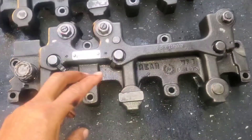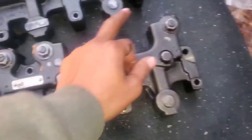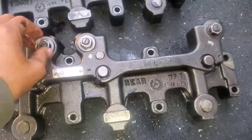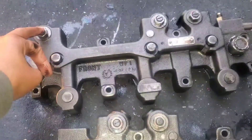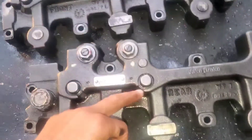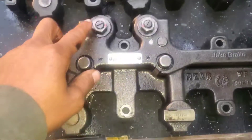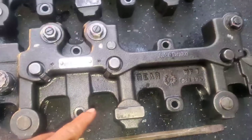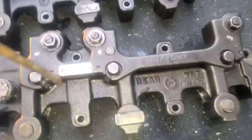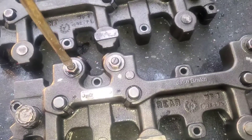First thing we want to do before we put in a Jake brake is retract these three pistons. We want to retract these on both of them — on the front and the rear. I'm going to get my screwdriver. I broke the nut loose on all three on this rear Jake brake, so all I gotta do now is just retract them like this.